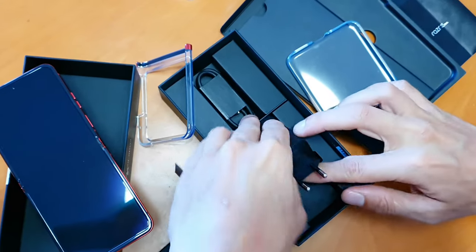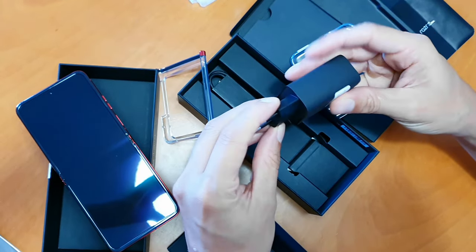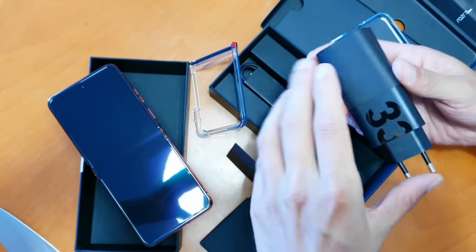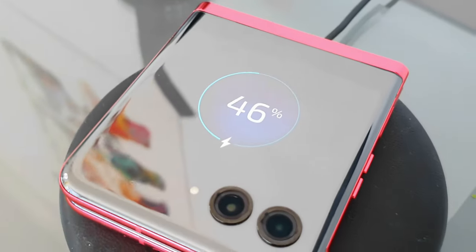Let's talk about battery life. Battery life has been solid — not amazing, but solid. It comes with a 33-watt charger in the box, which is a bonus. That charges it up pretty quickly — a full charge takes about an hour and a half maximum, and you can get 60% charge in about half an hour, which is really good. Wireless charging is also included, which is essential and very useful.